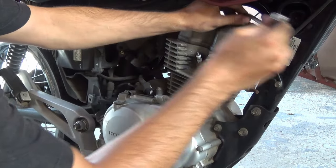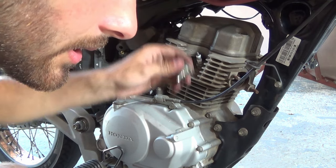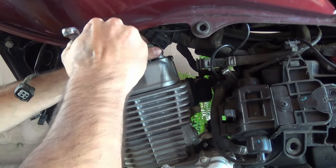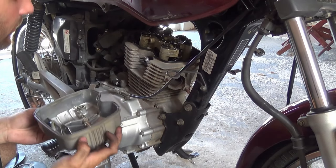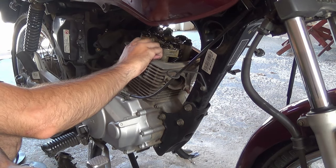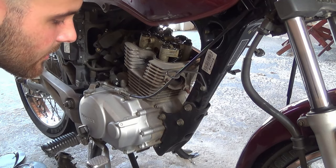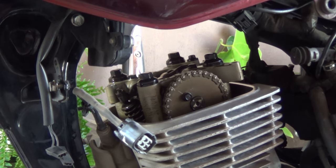Some people have criticized me for this, but I'm an advocate for clean hands while working on stuff — less dirt means a lower possibility of things going wrong. This valve cover I already removed last month to do a valve lash adjustment; it was too loose, so the valve lash was too wide and it was sounding basically like a sewing machine. I'm going to remove the spark plug now. This engine is fully stock — it has never been opened from the valve cover down.